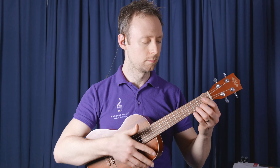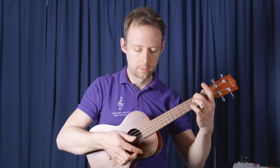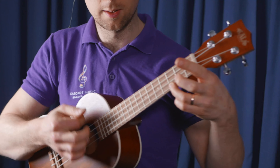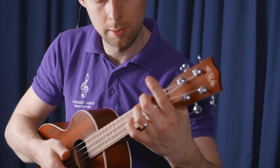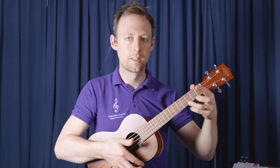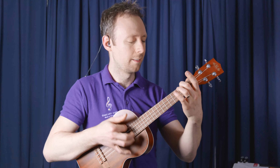Shall we have a go? Back to C, one, two, three. A minor. Back to C, one, two, three. A minor. Back to C, one, two, three.